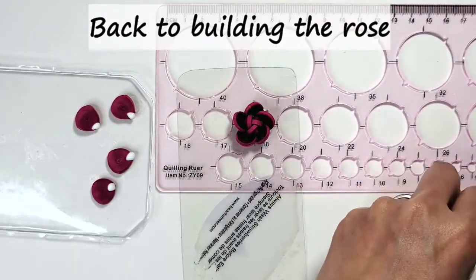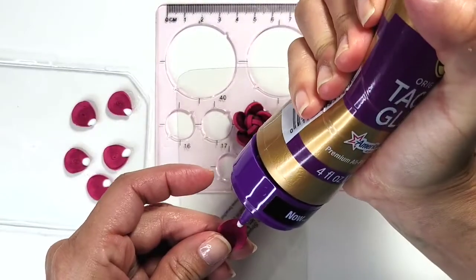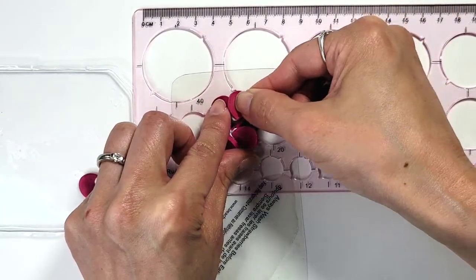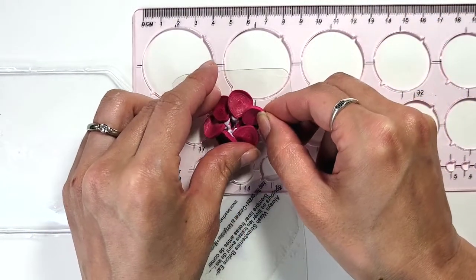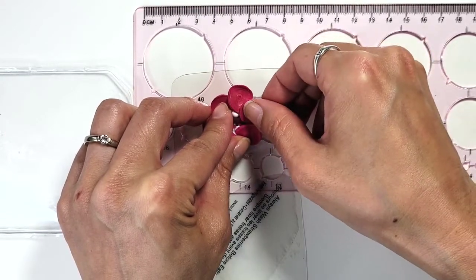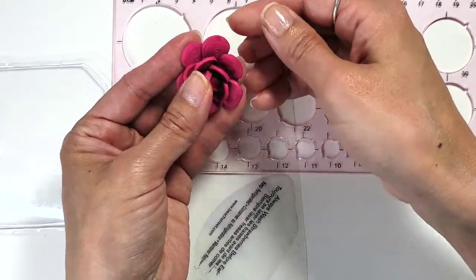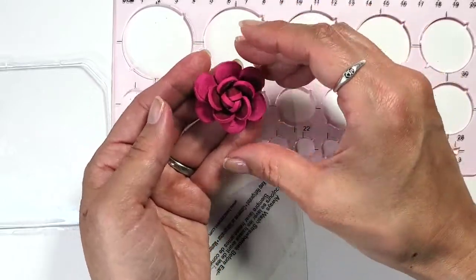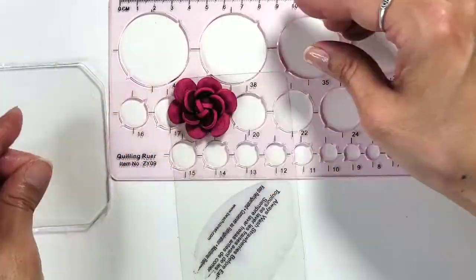Put a dollop of glue on the large petals and give it a few minutes to let the tacky glue become even tackier, then attach them to the underside of the rose. Adjust, adjust, adjust, and then let dry all the way.